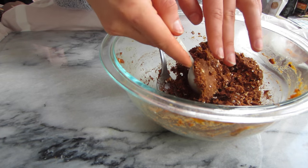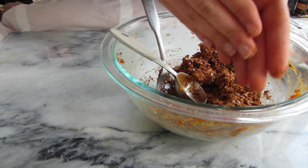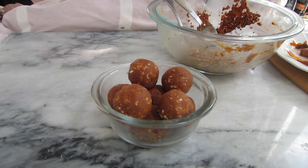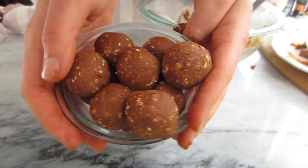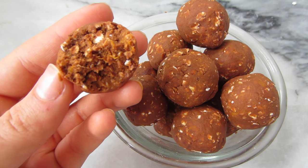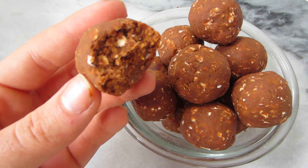Scoop the mixture out with a one-tablespoon measure and roll it into a ball with your hands. This is a really good size for snacking. Continue making little snack balls until all of the mixture is used up. I would suggest storing these in your fridge since we did cook the sweet potatoes, so they'll last longer that way and they get a little bit fudgier.